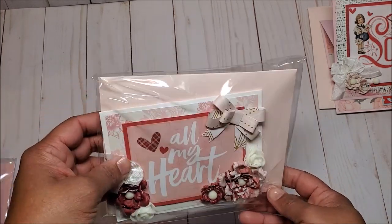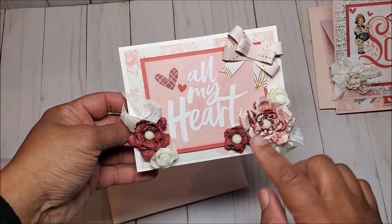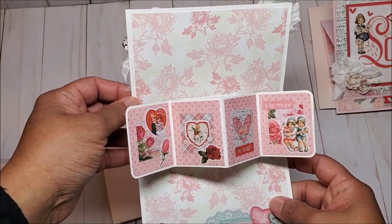This is the next card. Here's the card and we have more of these beautiful handmade flowers, and we have a pop and twist in the center.